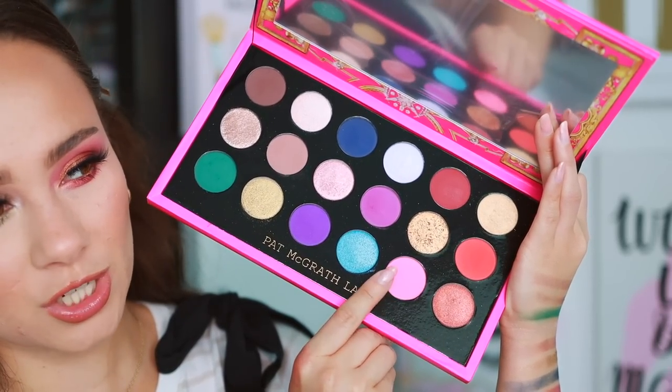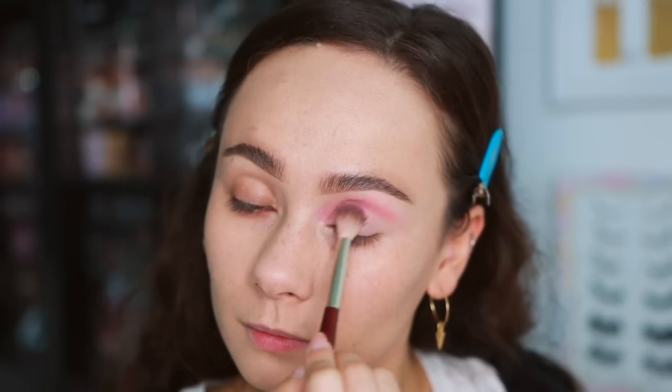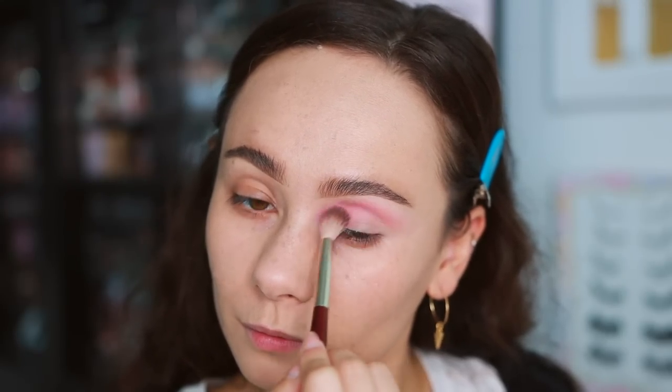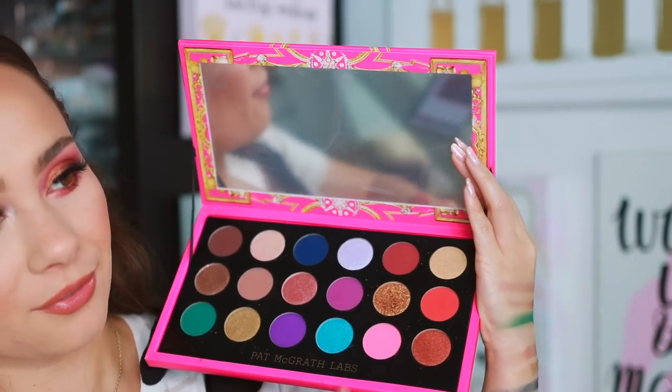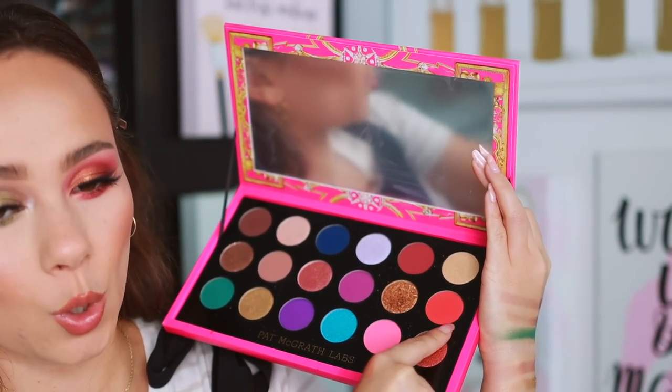I started with Venusian Peony, the bright matte pink, and blended it along the entire crease, focusing mostly on the inner third where I wanted the pink to pop through the most. Then I blended it outward so the pink would show through underneath the entire look. It applied beautifully — you can also use this as a blush. It isn't heavily packed with pigment but builds up easily, which I think is intentional for its versatility as both a blush and transition shade.